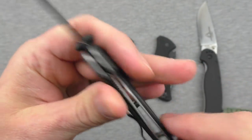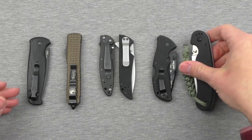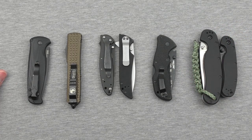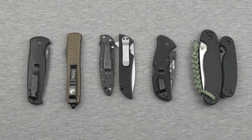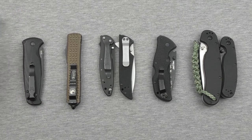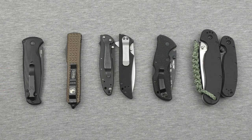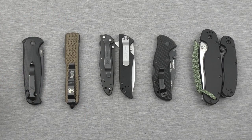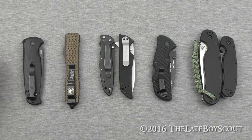All these knives are great knives — that's what I said at the beginning: awesome knives with a couple of awful features. Those are the features and those are the awesome knives. Thanks very much for sticking around and watching. Tell me if you agree in the comments — can you live with these features, or do you think I'm making a moot point? Also tell me about knives you love that have features you hate. Thanks very much for watching — we'll see you later.